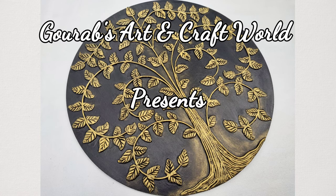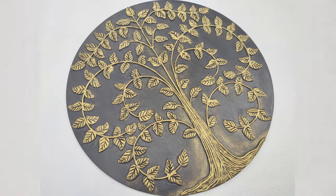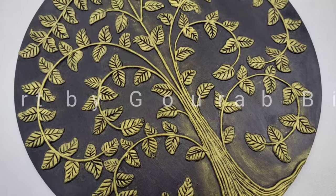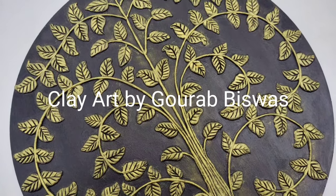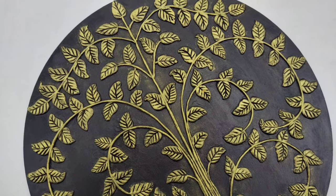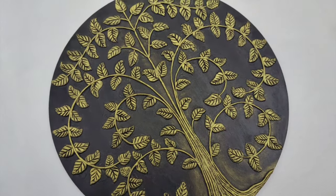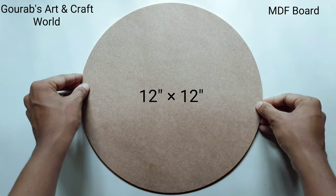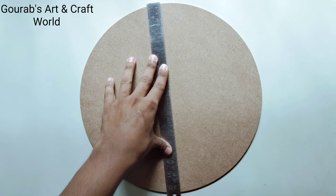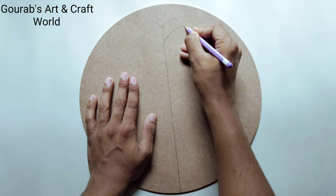Hello guys, welcome to Gaurav Satin Craft World. I'm Gaurav and today I'm going to show you making this beautiful clay mural painting. For the materials details please check the description box below. At first, I'm going to take a 12 inches by 12 inches round MDA board and by using a pencil, draw a rough layout of the design.